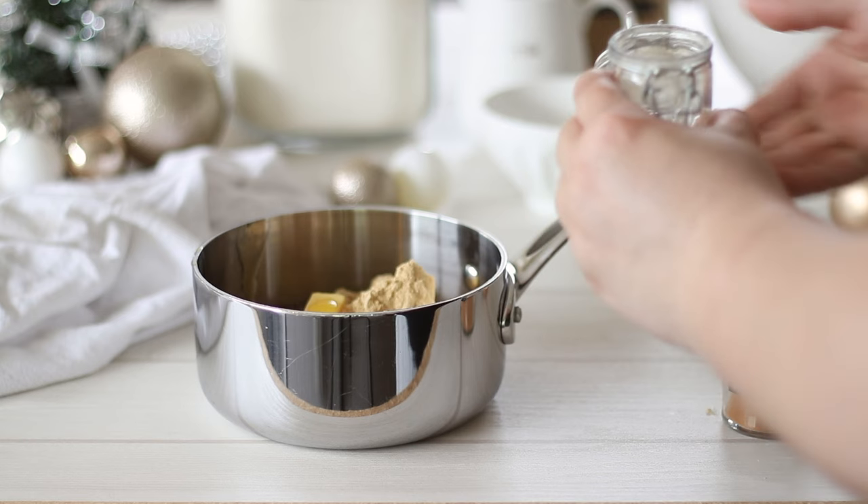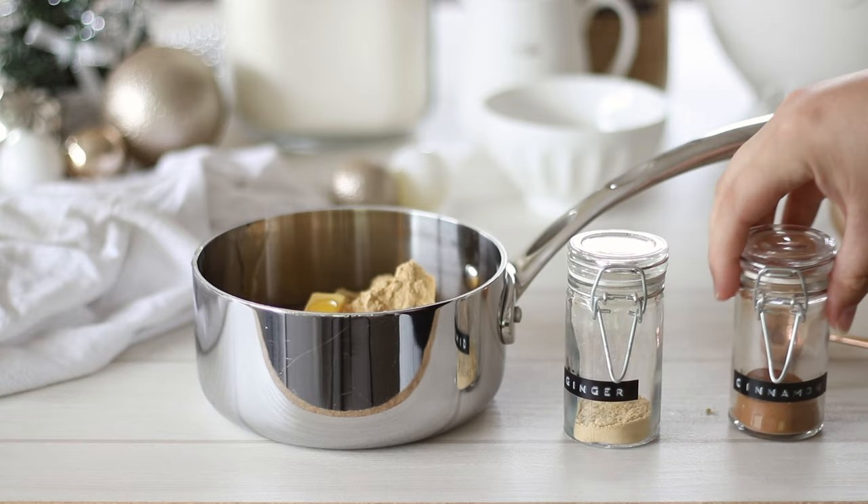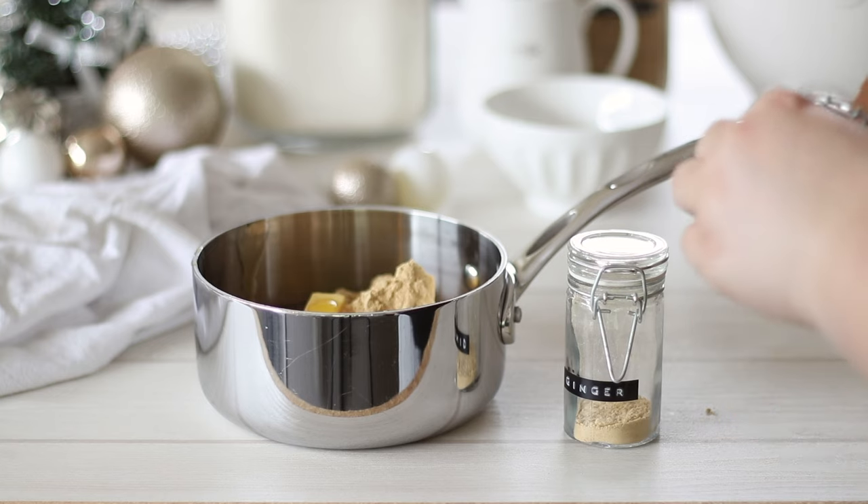To the butter add the golden syrup — molasses or corn syrup, whatever you can get your hands on. Molasses is more traditional for gingerbread and it will also give the best colour.